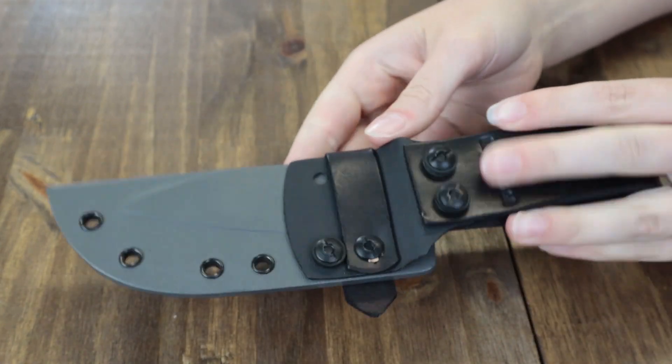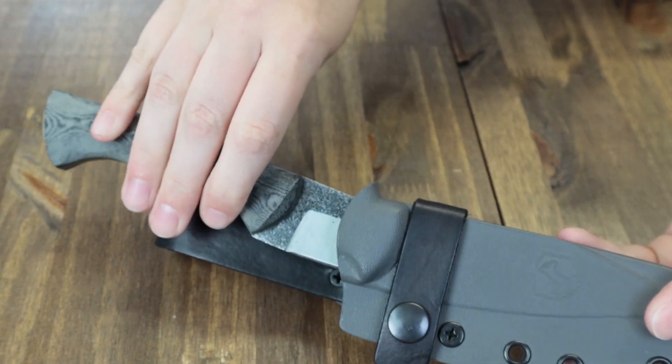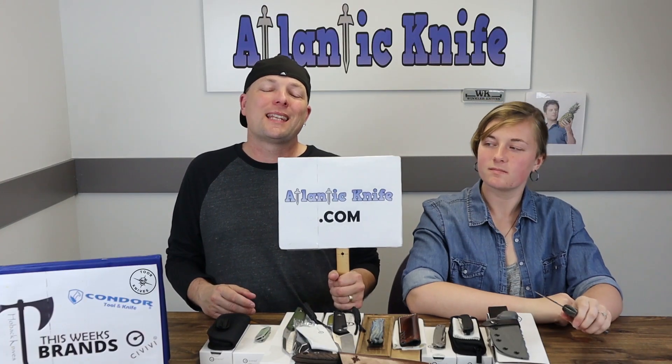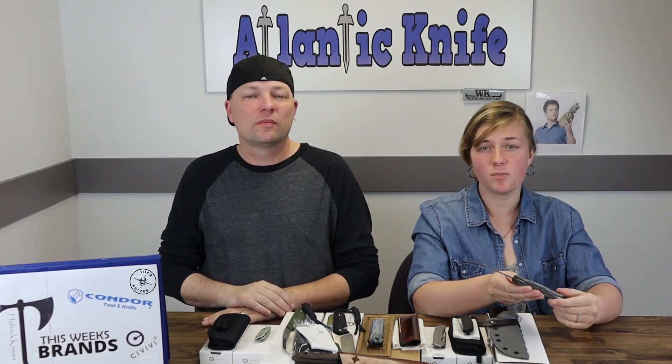It also comes with a gray kydex sheath and black leather belt loop. There's a little lip for disengagement — it's also on the Bush Slicer's sheath as well. It's just $101.98 from headlayingknife.com. I think this is an excellent addition to the Bush Slicer family.